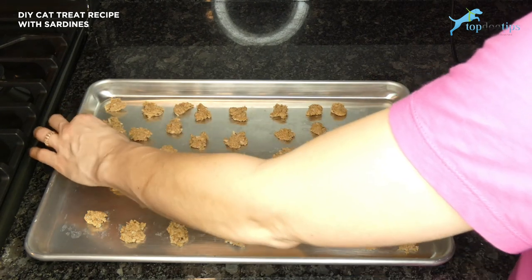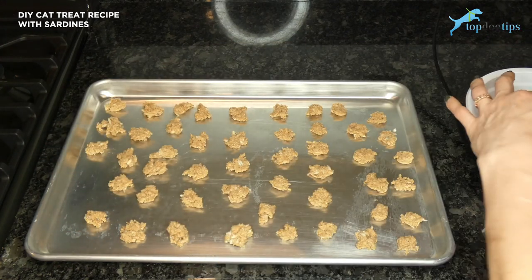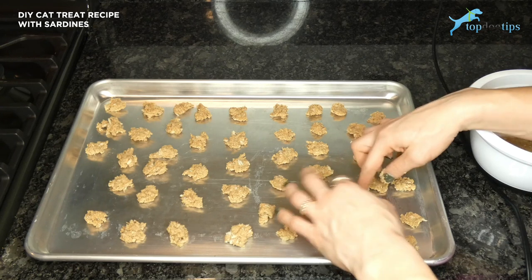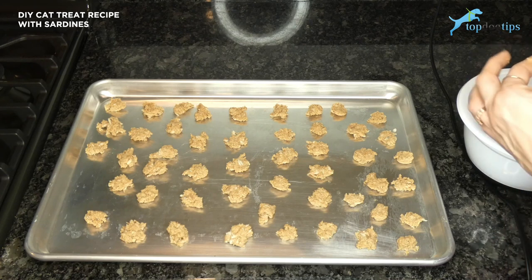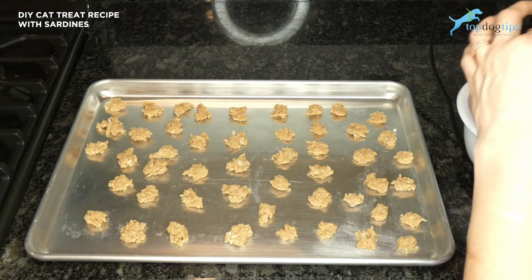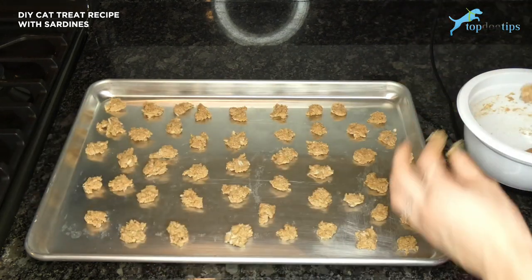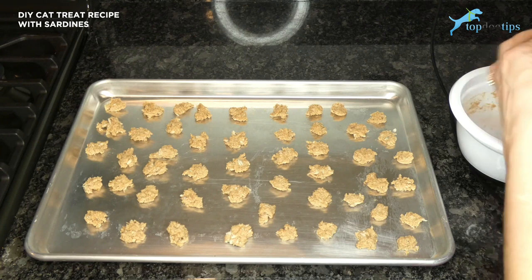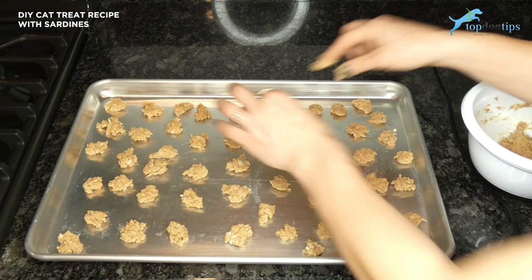Once our tray is full, I'm going to bake these in my 350 degree oven for about 10 to 15 minutes. You'll notice when they're done they'll brown up nicely and start to crack when they dry out, so you'll know they're done. Keep in mind these don't have the preservatives that commercial cat treats do, so you need to refrigerate them or store them in an airtight container. On the counter they're only going to last for about three to five days, maybe a week if you're lucky.